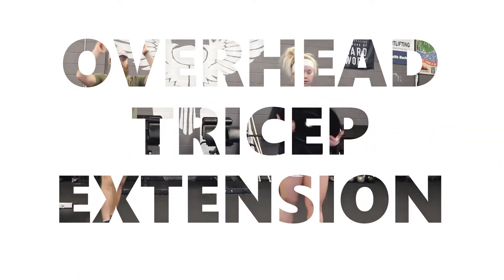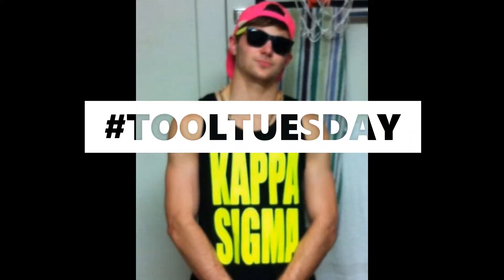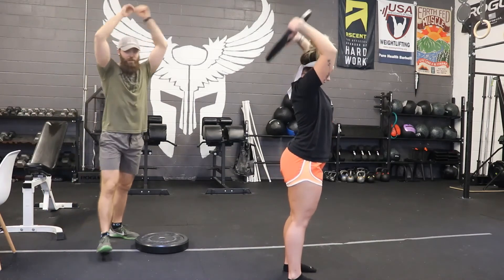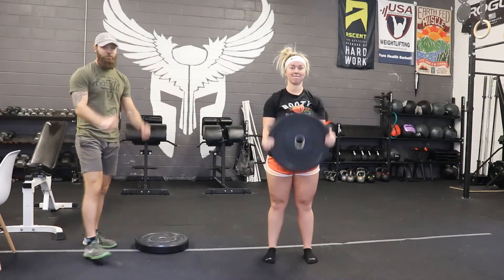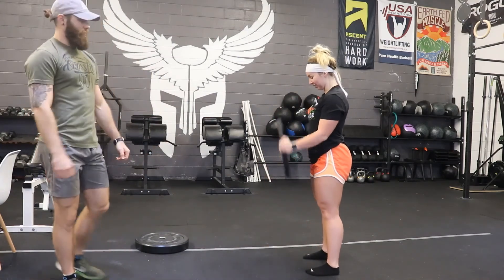Going to the triceps for our Tool Tuesday or Bro Pump session. Triceps overhead — make sure to pause at the top and get a full stretch. Time under tension is key when we're bodybuilding. We've got plate curls right here, just at the elbow — keep the elbows pinned out front and just work the biceps.